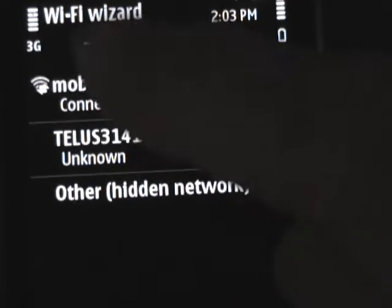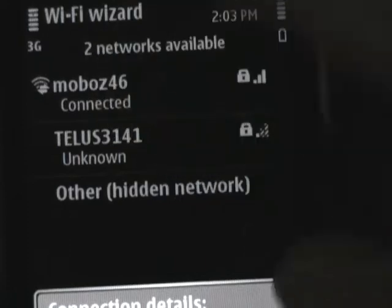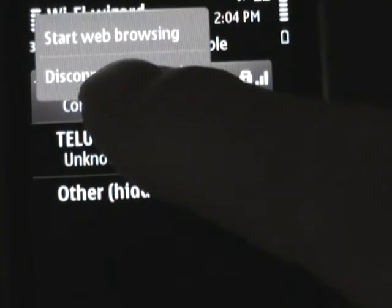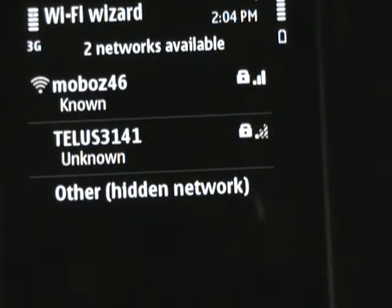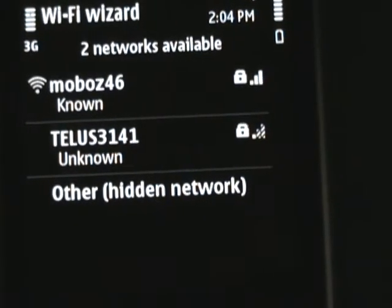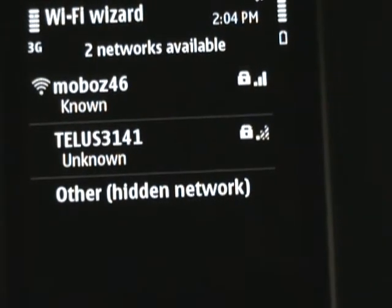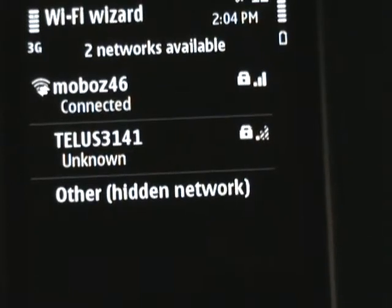So if you go to the one that I do use and tell it to disconnect by holding your finger on it, you'll see it now is a known connection but it's disconnected. However, if you wait a few seconds, it'll reconnect. And there it is, it reconnected. And this seems to be the problem that we're all having.